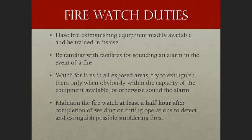The fire watch must be familiar with facilities for sounding an alarm in the event of a fire, and must watch for fires in all exposed areas. Try to extinguish them only when obviously within the capacity of the equipment available — for example, a 20-pound ABC fire extinguisher provides about 30–35 seconds of dry chemical for roughly a 9 square foot area. Maintain the fire watch at least a half hour after completion of welding or cutting operations to detect and extinguish possible smoldering fires.